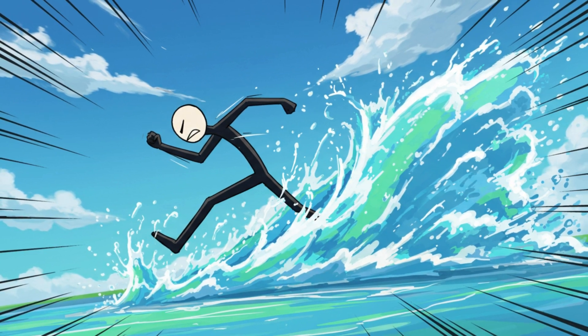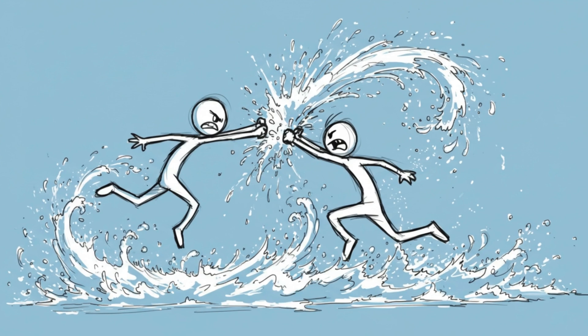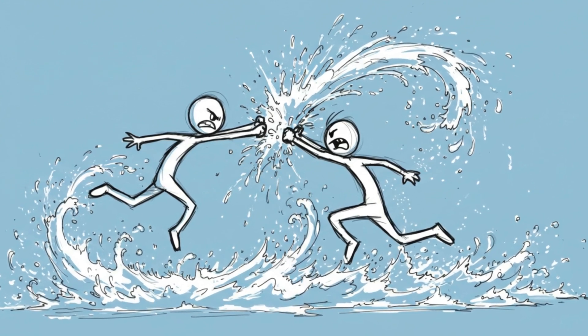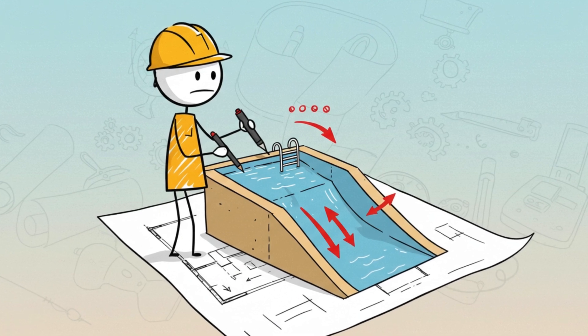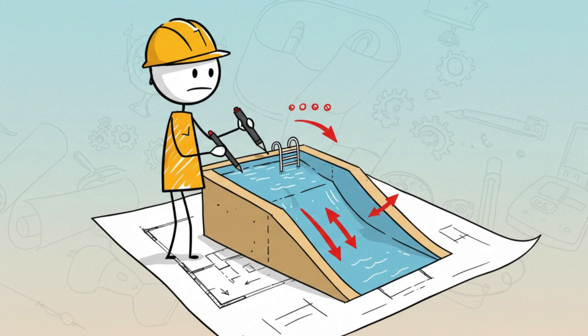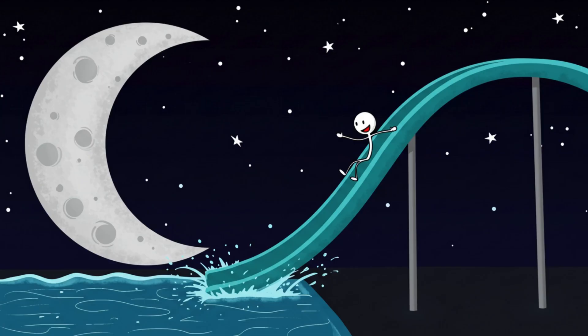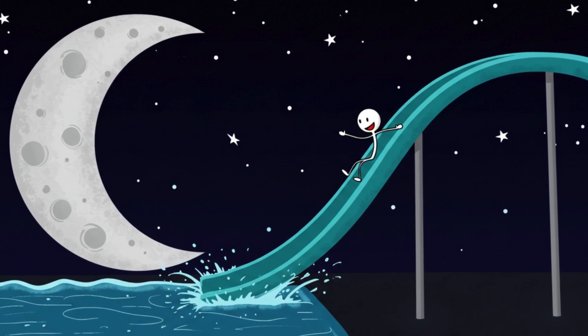With less gravity, water behaves differently. Splashes go higher, waves get bigger, everything becomes more dramatic. Every pool fight turns into a slow-motion Hollywood battle scene. You'd need clever design to keep the water from flying out — like sloped edges and quick drains. But please don't raise the pool rim too high, because the most moon-epic way to leave the pool would absolutely be a zero-gravity slip and slide.